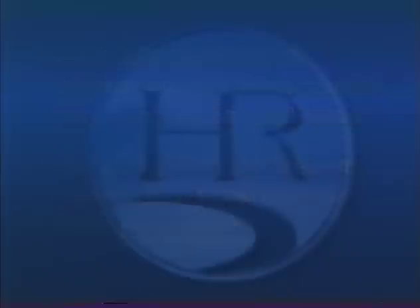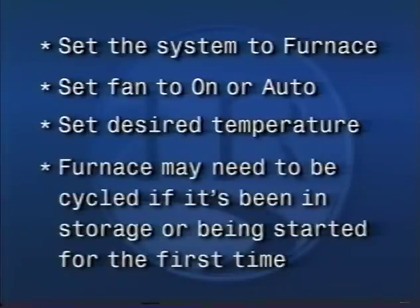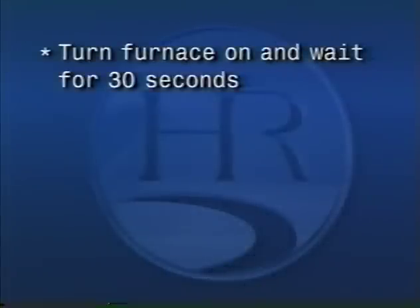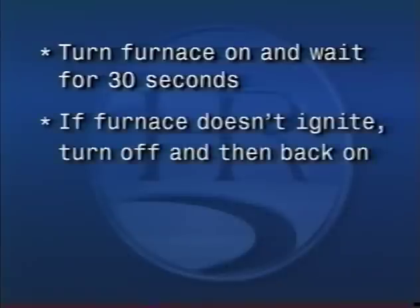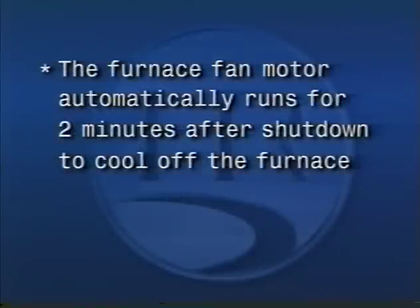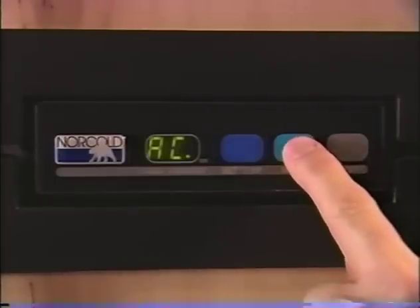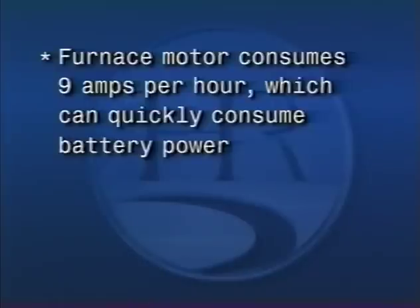If operating in heat pump mode, only low or high blower speeds will be used. To operate the furnace, set the system to furnace, set the fan to on or auto, then set the desired temperature. If starting the furnace for the first time or after storage for more than a couple of months, it could have air in the lines and may need to be cycled several times before the LP reaches the furnace to ignite. To cycle the furnace igniter, turn the furnace on and wait about 30 seconds for the automatic igniter to light the furnace. If it fails to ignite, turn it off and back on again — repeat this cycle until the furnace ignites. The furnace fan motor will keep running during this process and has an automatic two-minute delay built in for a cool-down period after you shut the furnace off. The refrigerator works much the same way but doesn't have the two-minute time delay — you may have to set it to the gas function and cycle it on and off several times to clear the air out of the lines. The furnace motor consumes nine amps per hour, so if you're not using shore power or the generator, it can quickly consume battery power.